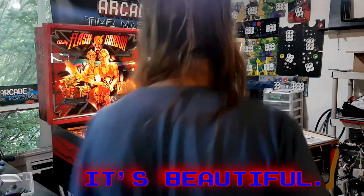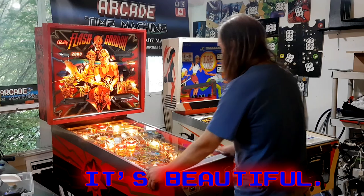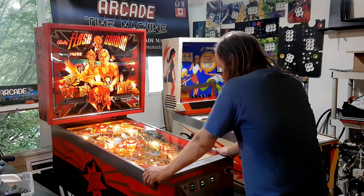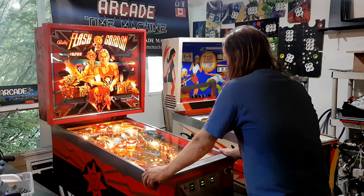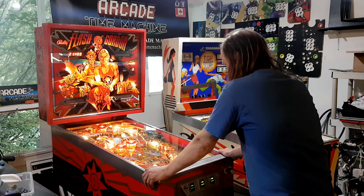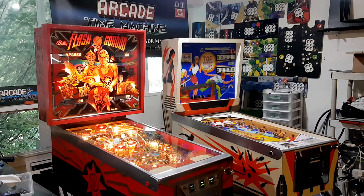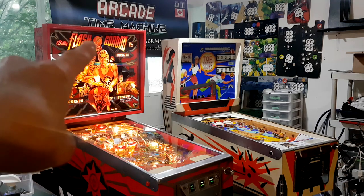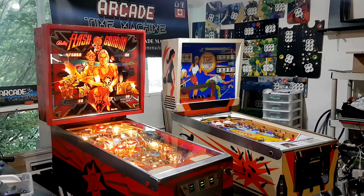So here's the Flash Gordon. There are two things that are wrong with it right now. I've got to adjust the flipper one little tiny bit, and the flash xenon lamp needs a new trigger coil.